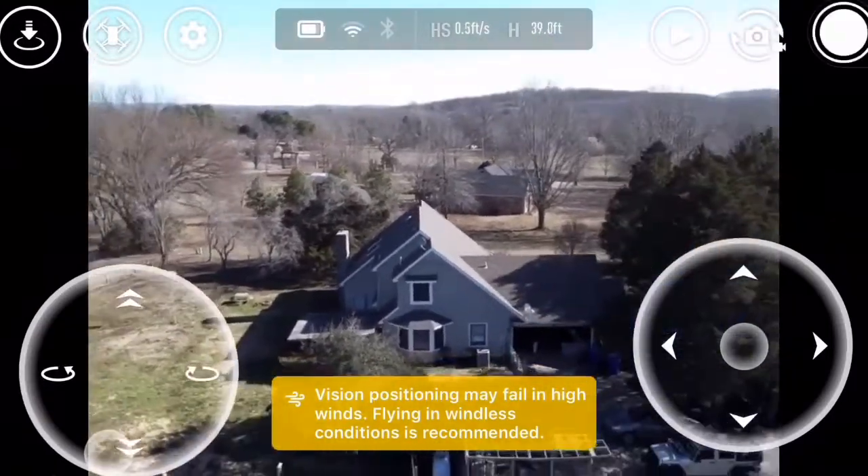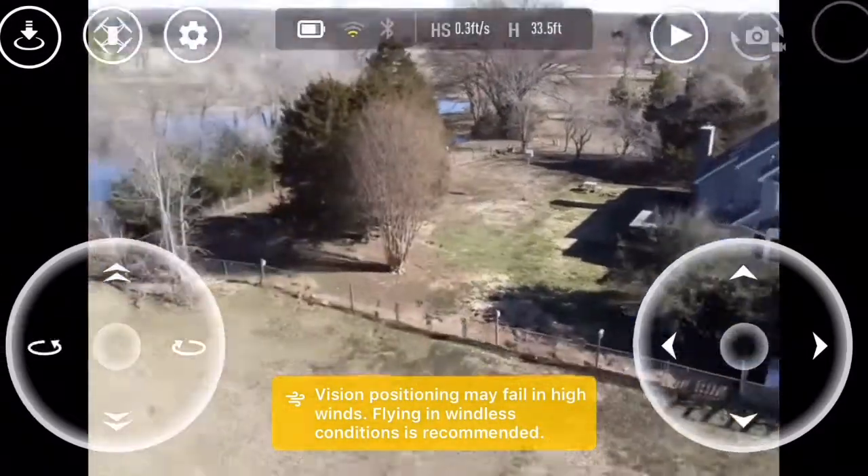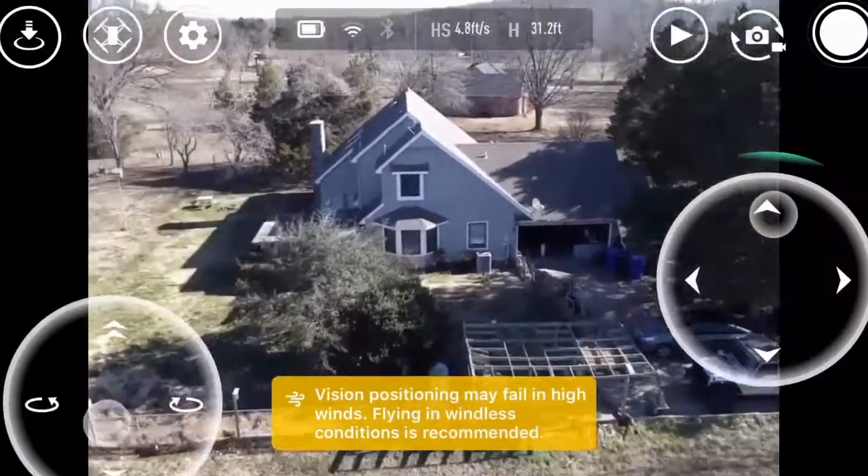We've got to bring it down. It's too fucking windy up there. Yeah, just like that right there. All right, let's try to fly over your house. Too windy, too windy.